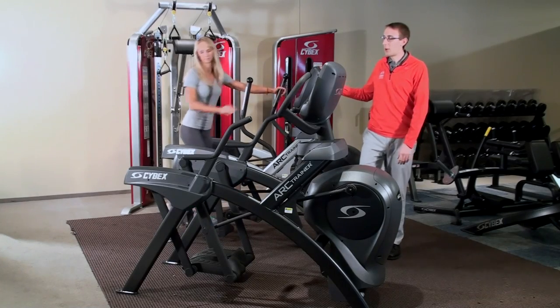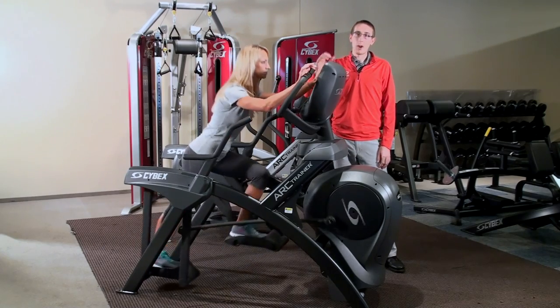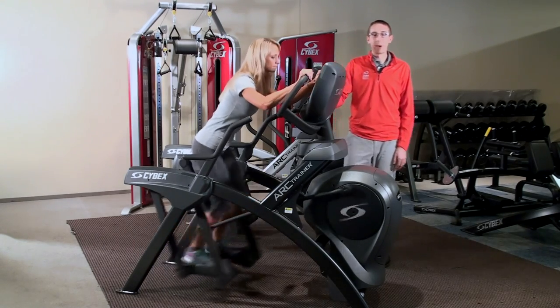Third, we had all the subjects on a lower body Arc Trainer and had them lean their body forward, anchor the upper body, and drive down and back into the pedals.